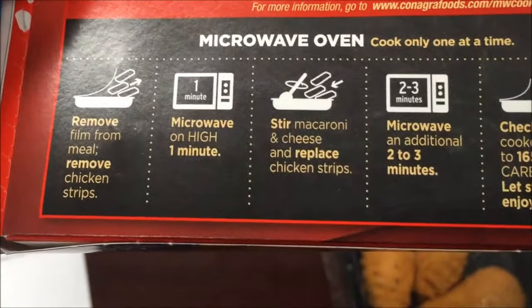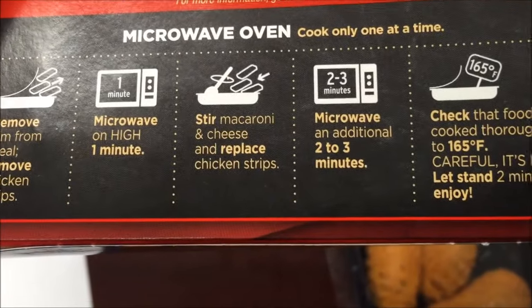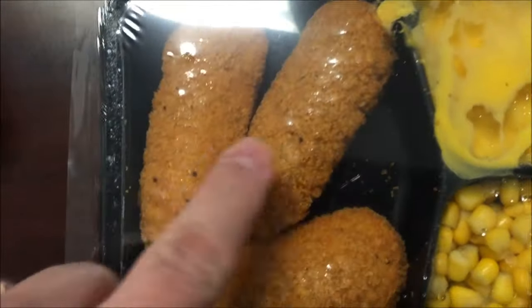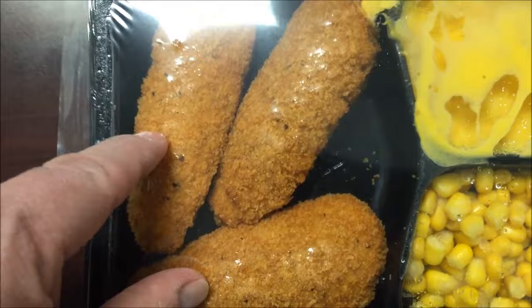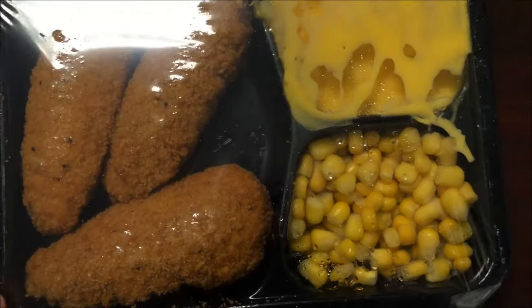Remove all the plastic — which is weird, I've never seen that very often. Remove the chicken, one minute to go. Here's the meal — chicken strips actually look pretty good. I guess they would get hard and dry if you did the whole time.